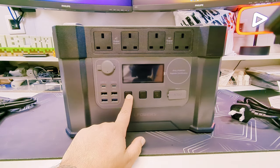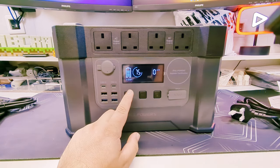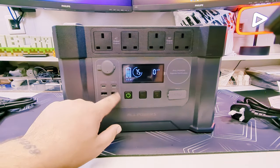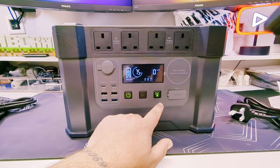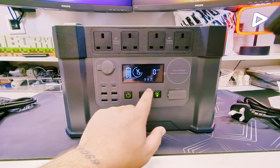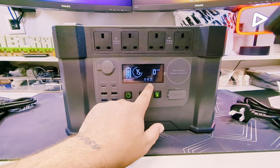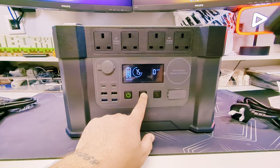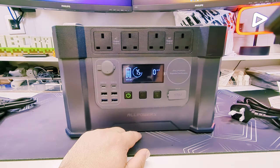Let's turn it on. So this is straight out of the box — it comes 75% charged. We've got the four outputs there, USB outputs. The DC turns on the USB and the 12-volt. AC — I'm assuming once you've got something plugged in there it will activate on there.